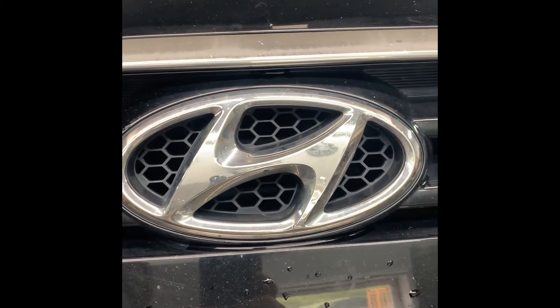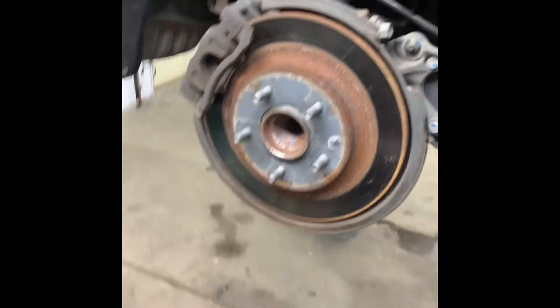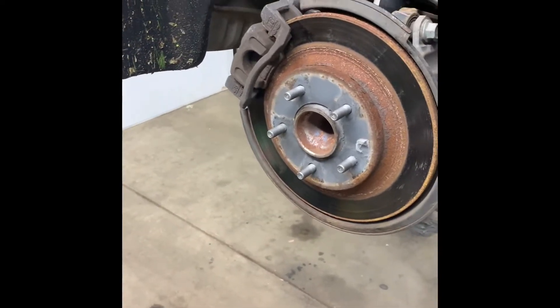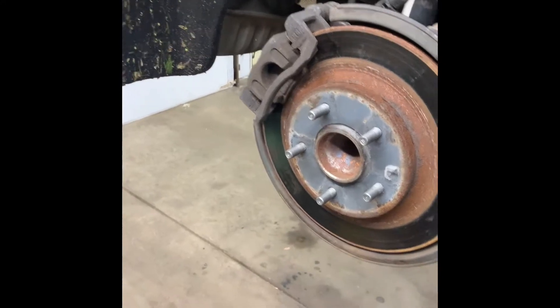2015 Hyundai Sonata limited rear brake pads and rotors. This one has an electric rear parking brake, so in order to do that you have to back up the parking brake. First thing you're going to do is loosen your lug nuts, jack it up, support it, and remove your tires.